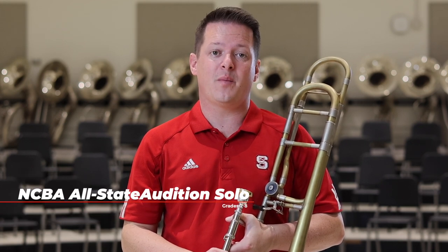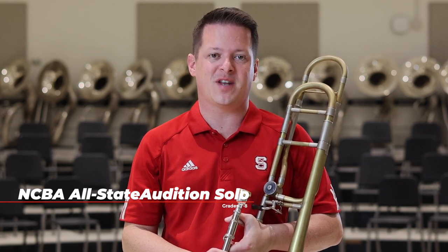What's up everybody, I'm Dr. Mark Whitfield, Assistant Director of Athletic Bands and Instructor of Low Brass here at North Carolina State University. And today I'm going to be going over the 2023 North Carolina Bandmasters Association All-State Honor Band Audition Repertoire for 7th and 8th grade.